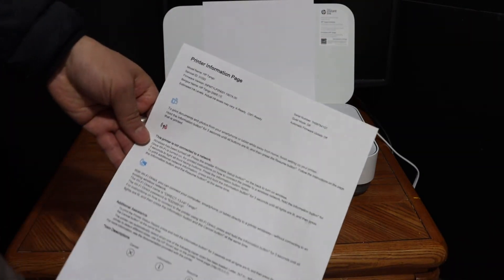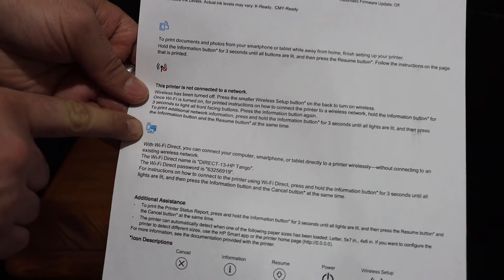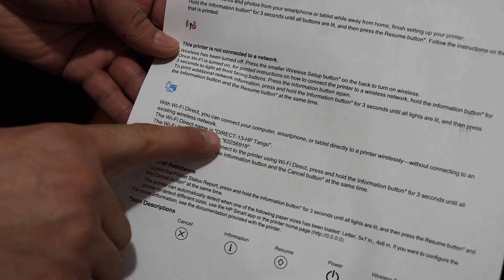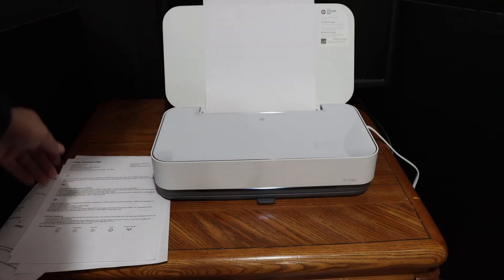This is the printer information page. As you can see, this blue icon is the Wi-Fi Direct icon, and below it displays the name of the printer. This is also where the password of the printer is shown. Thanks for watching.